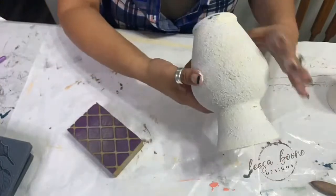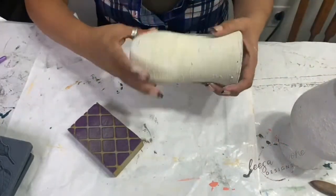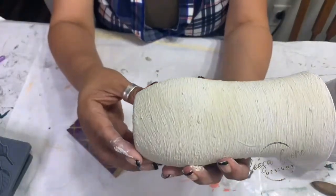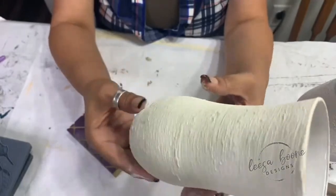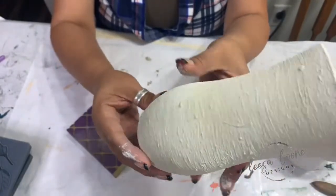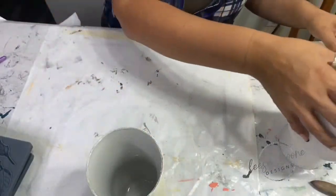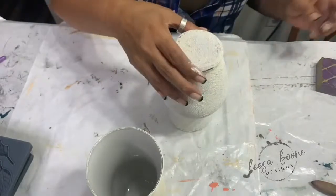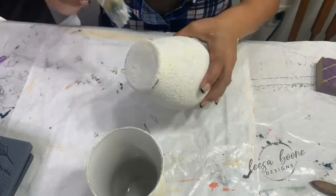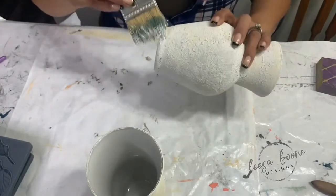I'm going to let this dry here for a second because it is damp and then look at it and see where I need to fill it in. This other one I'm not going to sand — do you see how this looks like true pottery? I love this look. Let me go ahead and just hit it with the white and do soft peaks.